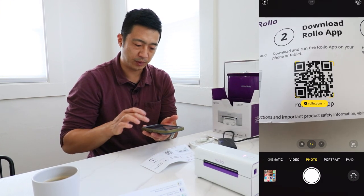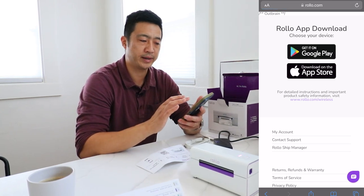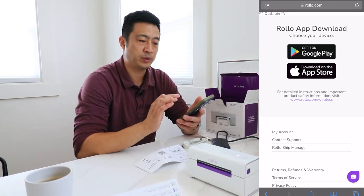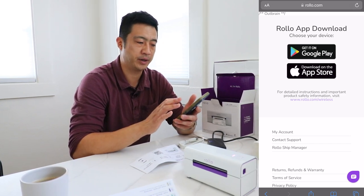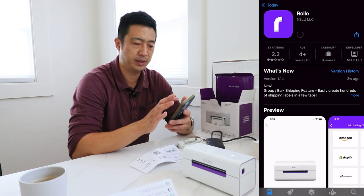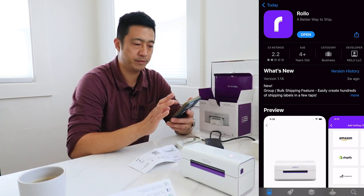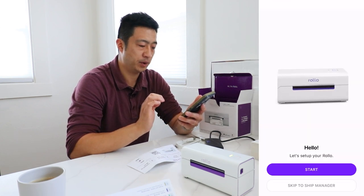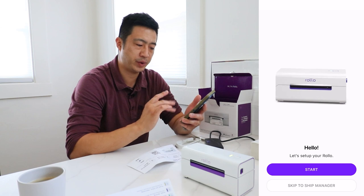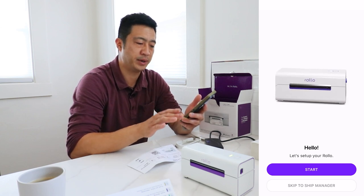I'm going to open up the camera on my phone, hover over the QR code, click on the pop-up, and it will take me to Rollo.com. It'll ask you to select whether you have a Google or Apple phone. I'll go ahead and download from the Apple Store, open the app, and it says 'Let's set up your Rollo.' On this screen you can also set up the shipping manager, but we'll do that after we set up the printer. I'll click Start.